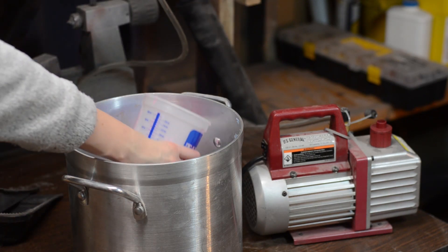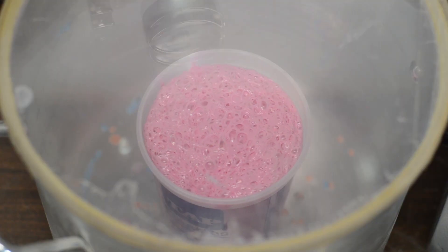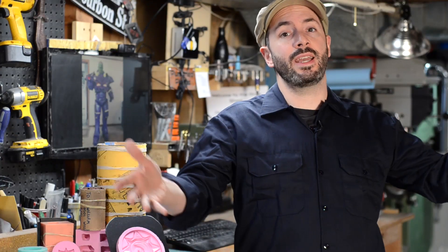If you have a degassing chamber you can throw your bucket in there and pull all the bubbles out using your sweet new tool. I like to make sure the silicone only fills about one-third of the container I'm using so it doesn't overflow. If you don't have a degassing chamber, you're not out of luck — you do still want to make sure you get as many bubbles out as possible.